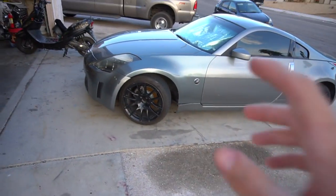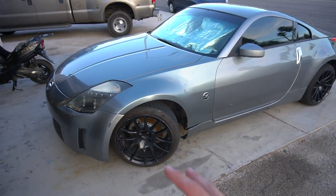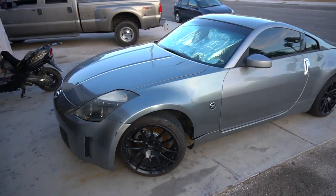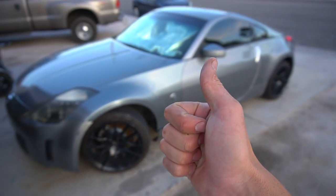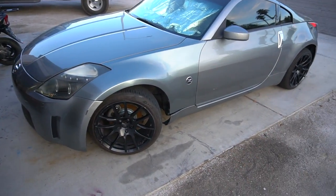So last you guys heard, the 350 motor blew and I planned on selling the 350. After so many lowballs, as a rolling chassis it's really not worth much — even though it has a clean title, no one wants to pay over $2,000 for a clean chassis. I guess no one's looking to do the work, so I haven't really got that many good offers and the ones I do get, people flake.